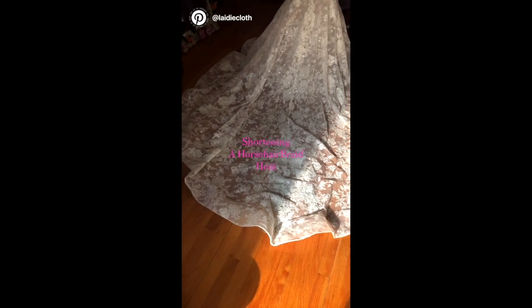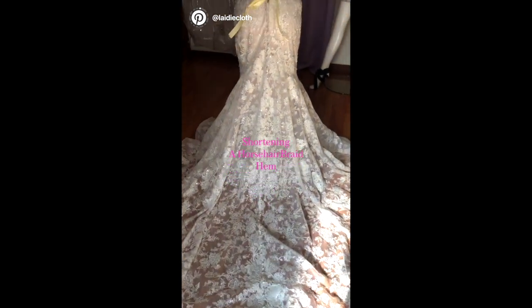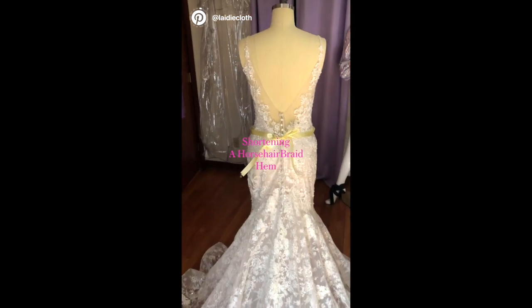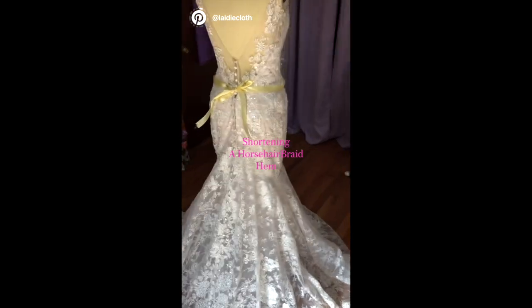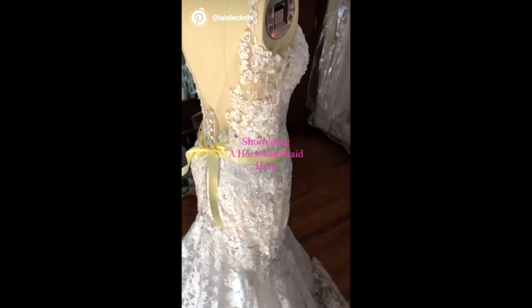During this video I'm going to quickly take you through how to trim or hem a lace dress that has horsehair braid. Horsehair braid is a gorgeous, delicate trim that allows dresses to have a bit more volume. The client wanted me to take it down a little bit, reduce some of the train, and also make it so that she can walk.